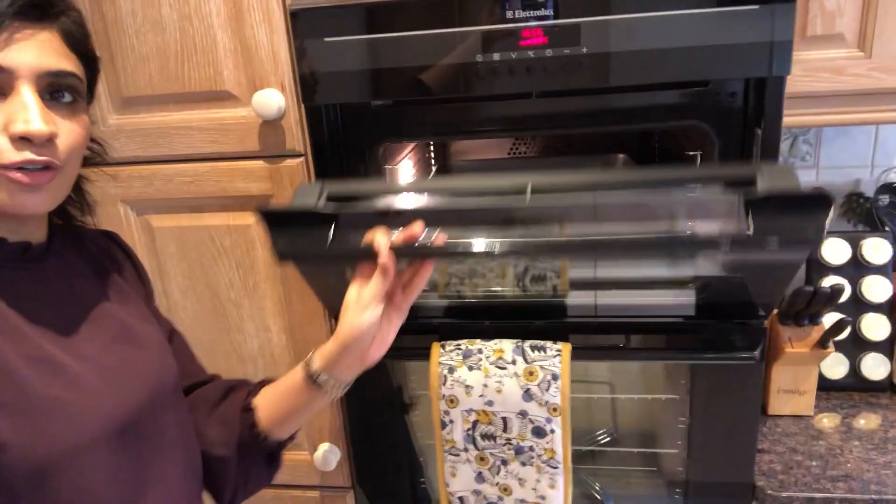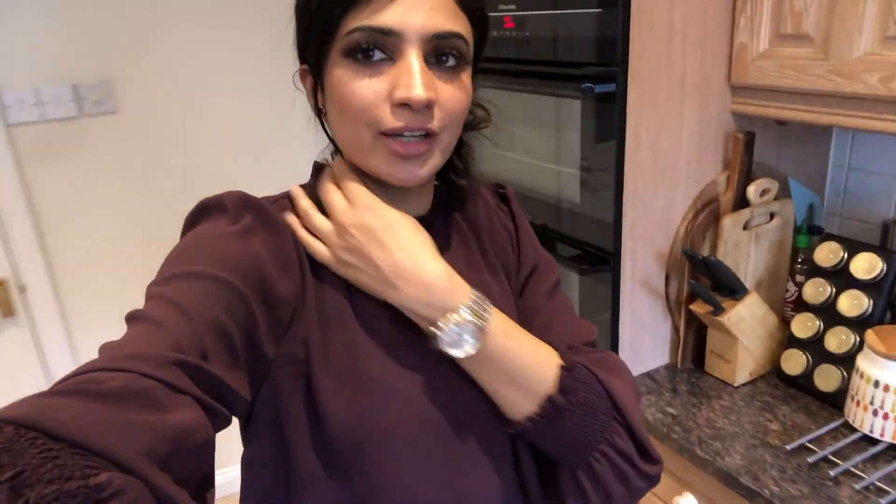Okay guys, the chicken is 80% done. I have turned off the oven and in the meantime I'm going to start making the sauce, then drizzle the sauce on the chicken and bake it for another 10 minutes. So let's start making the sauce.